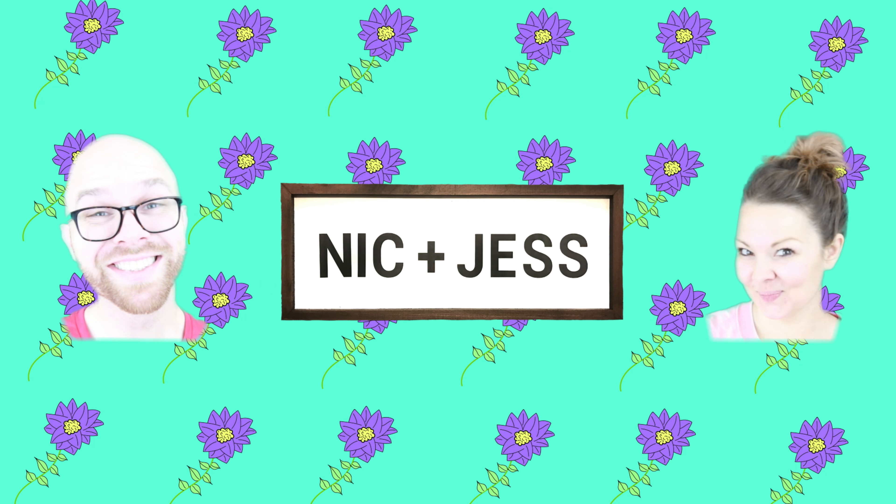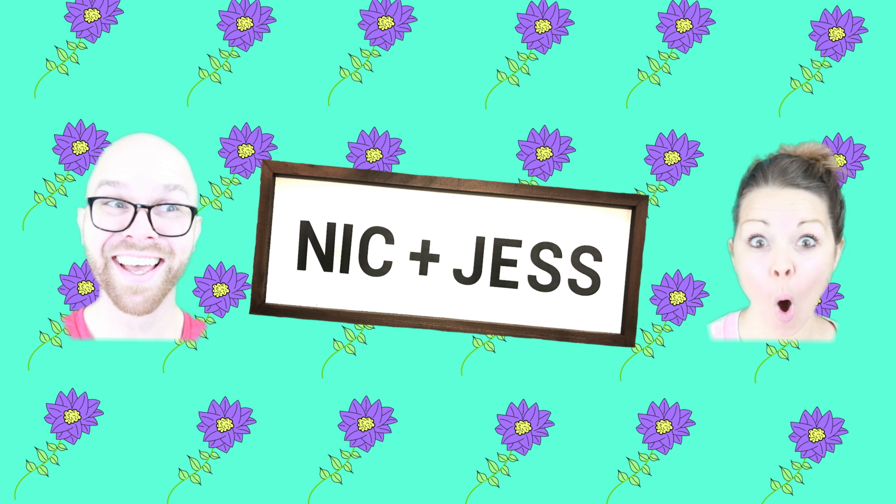It's Mickey, y'all. Hey guys, it's Nick. And Jess. And what are we gonna be doing today?